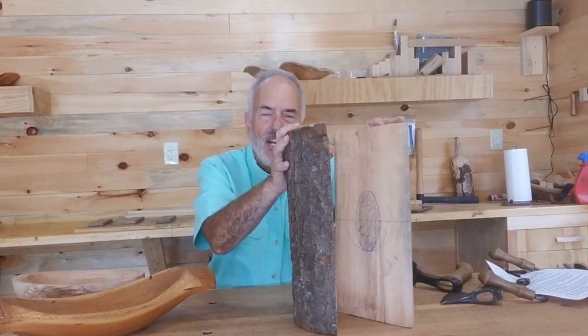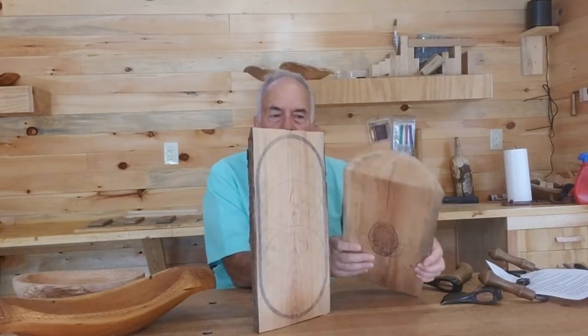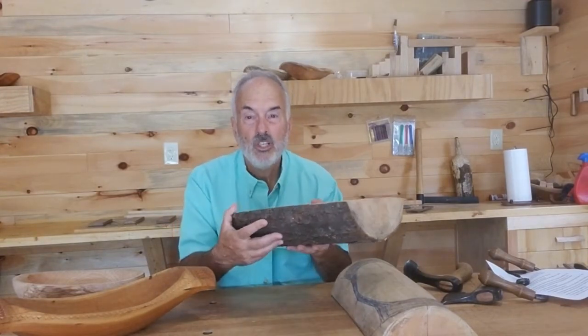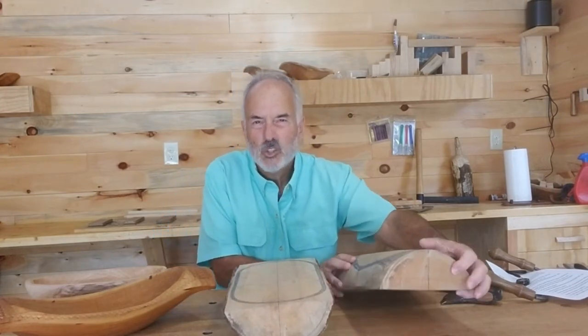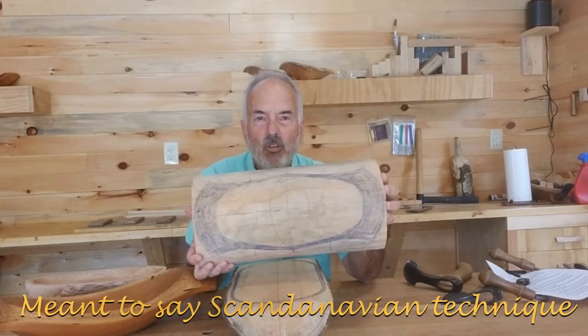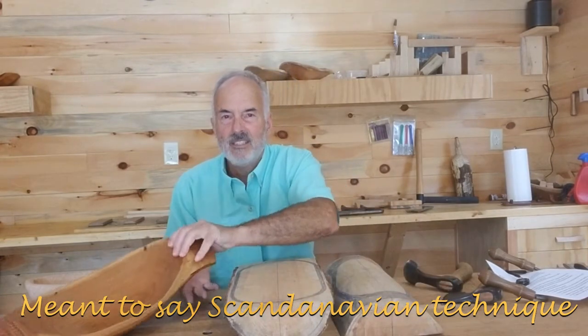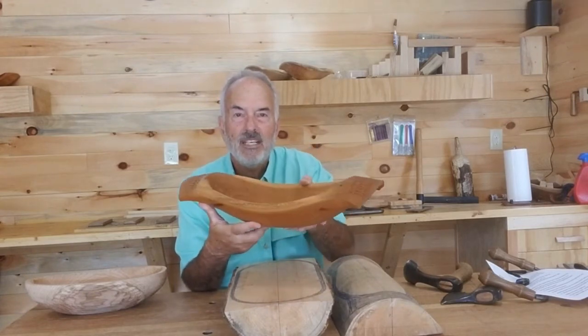Let me tell you a little bit about the process. Basically, I start with a log like this and I split it in half. Then I have to make the decision: do I want the split side to be down, or do I want the split side to be up? Split side up is more traditional and you wind up with a bowl similar to this. Split side down is more of a Swedish technique. You can see where I've drawn the pattern on the log and you wind up with a bowl something like this — there's the outside of the log shaping the handles, giving it a natural flow.